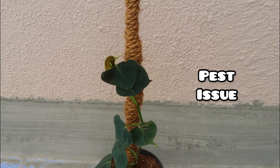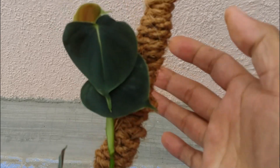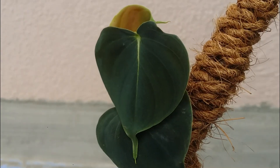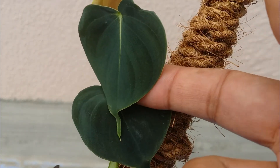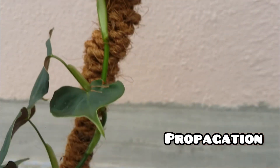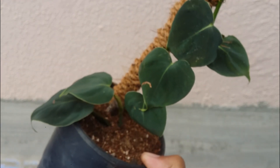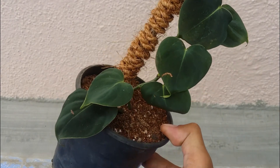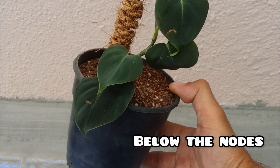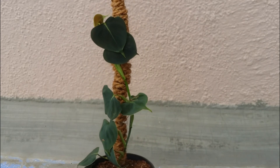Ideally this plant does not get affected by pest issues, but if other plants nearby are affected with mealybugs or aphids, those insects can pass on to this plant. Do a visual check once every two to three weeks and use any organic solution you've been using. For propagation, it's very simple — a stem cutting is one of the best methods. You can also grow from seeds, but stem cutting works really well. You can do water propagation or put the cutting directly into soil. Again, it's a very slow growing plant so don't expect fast results.